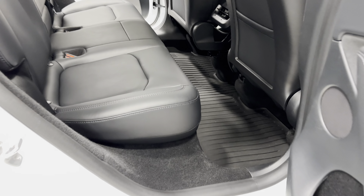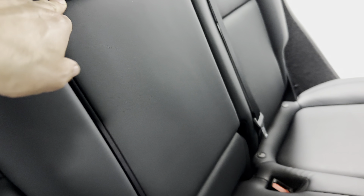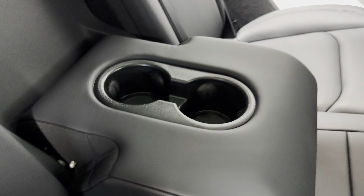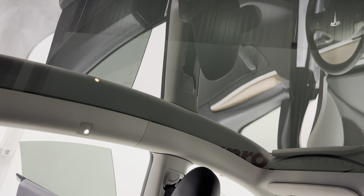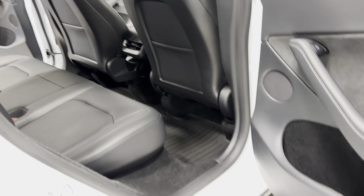Let's check out the seat here — it's vegan leather, nice, soft, and plush. It's a high-back seat that does fold down, giving you an armrest and two cup holders. Up here, there's your panoramic roof.